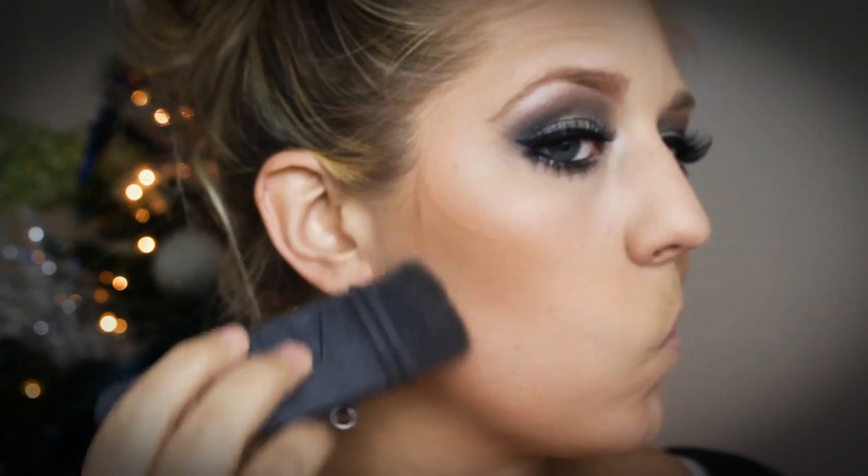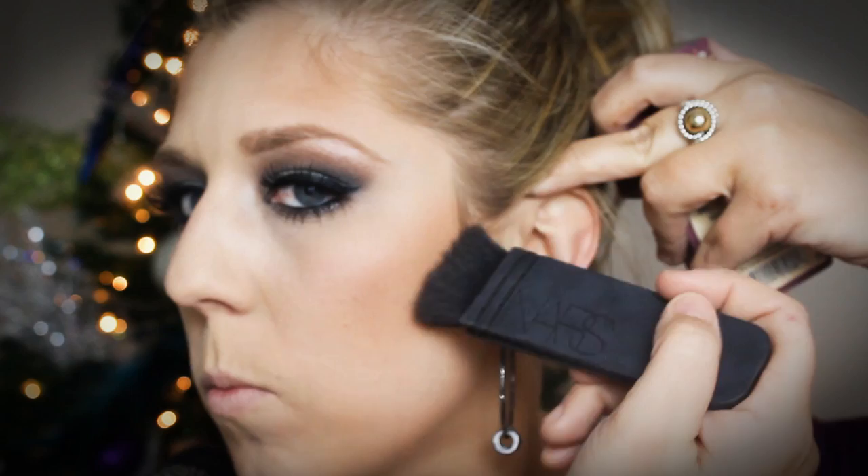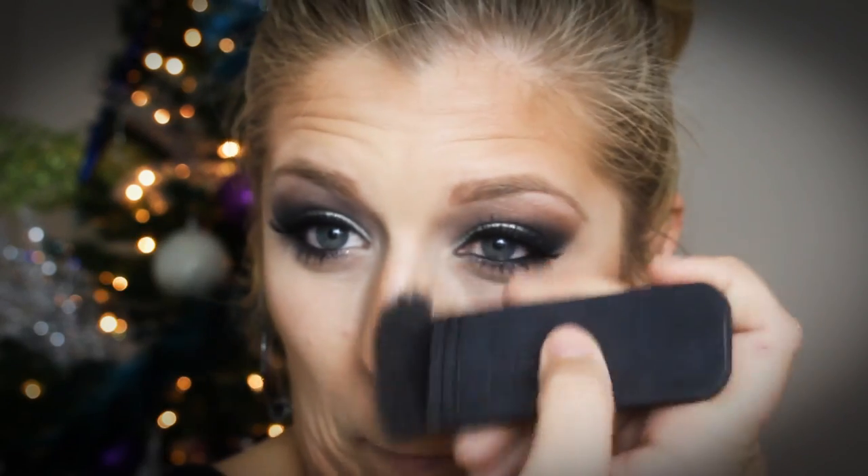After bronzing, I'm going in with my NARS Ida brush using the same bronzer to define the contour. I angle from the top of my ear towards the corner of my mouth, stopping right below where my eyebrow ends, keeping it on the outer portion of the face and blending up — not down. You want to keep the area right below the bronzer clean. I also contour my nose a little bit. It all looks harsh at first, but I take a duo fiber brush — I think the Sigma F50 — and that blends out bronzer really well.